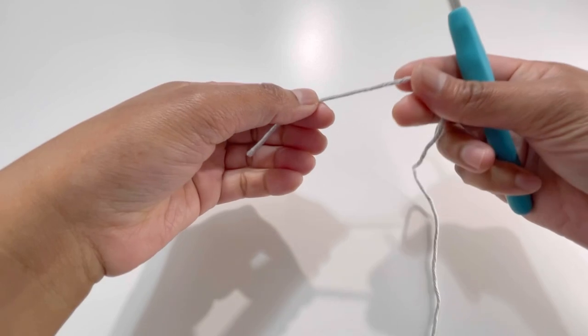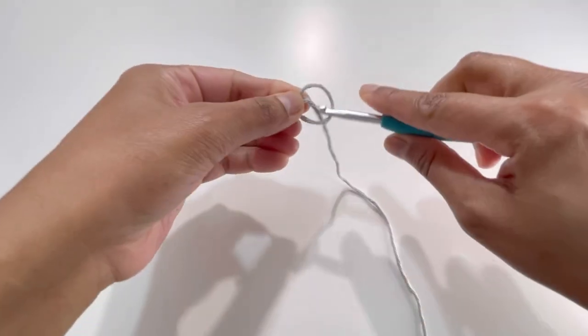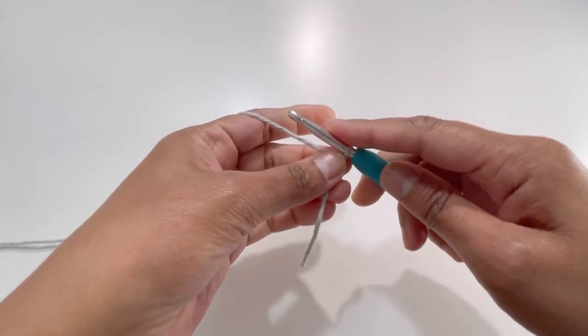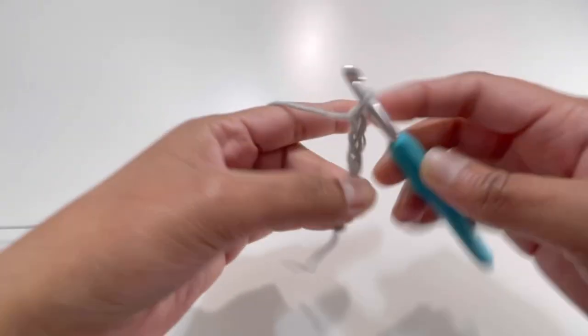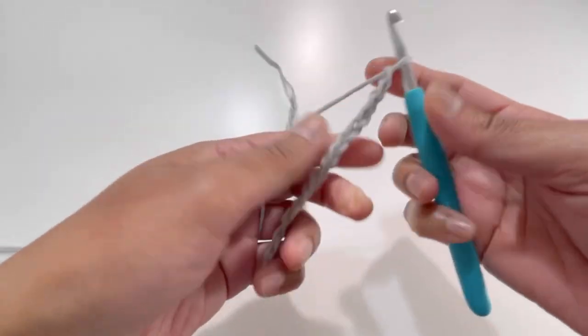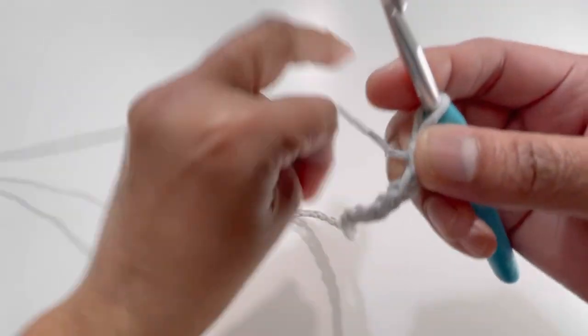Start with a slip knot, then chain up 38 — that's one through 38. Here it is, I've got my 38 chains.